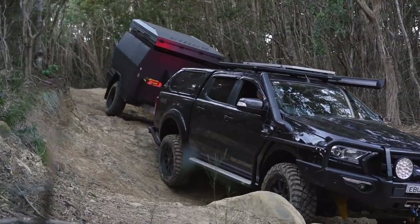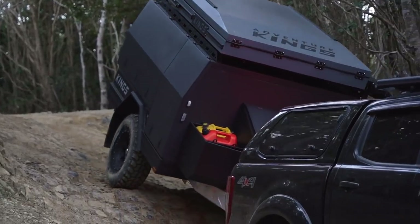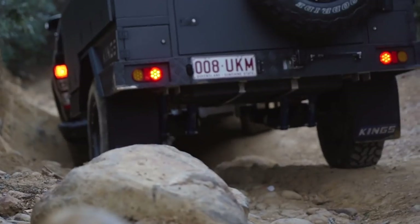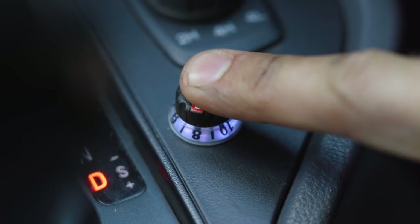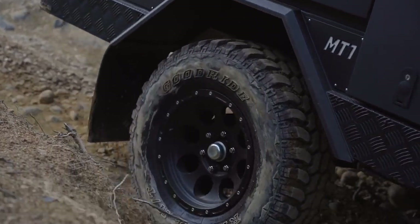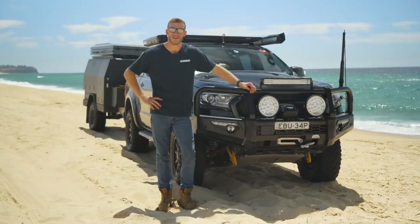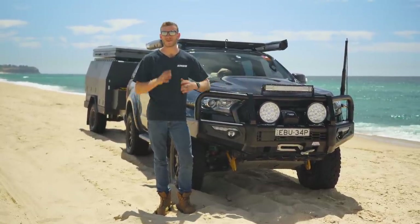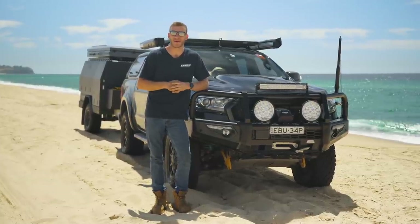Here's a great tip for descending steep low range tracks: manually activating your trailer brakes. Just about every electric brake controller has a manual activation button that lets you apply the trailer brakes independently of the vehicle. This is very useful if the trailer starts to get crossed up and offline, because by braking the trailer you slow it down and let it fall back behind the tow vehicle. Having the right recovery gear and not being afraid to use it is vital when towing a trailer on a tough low range track.